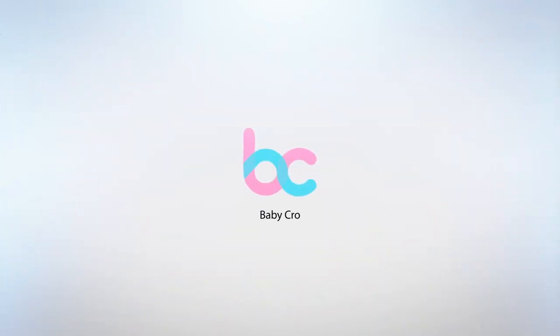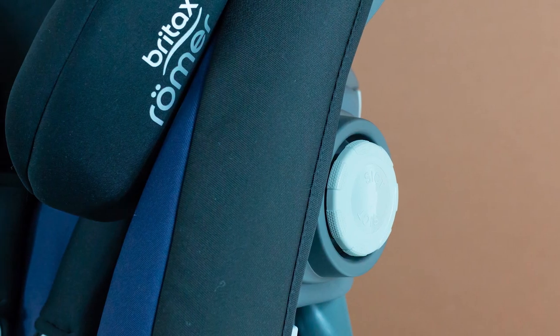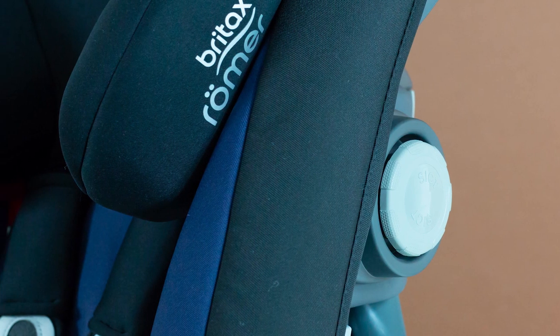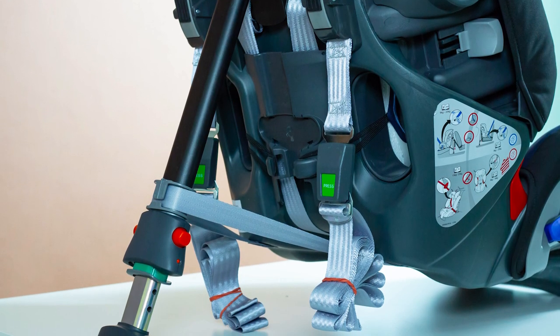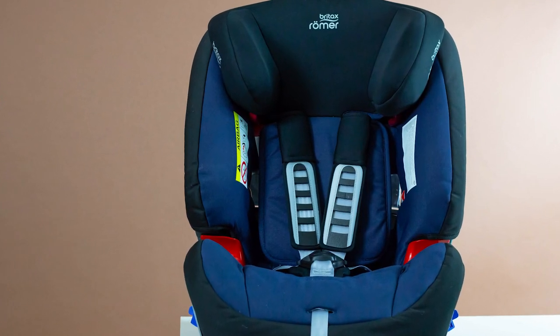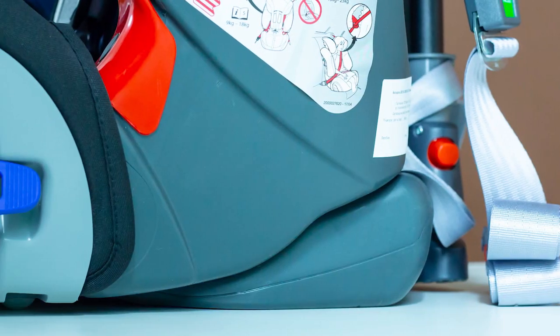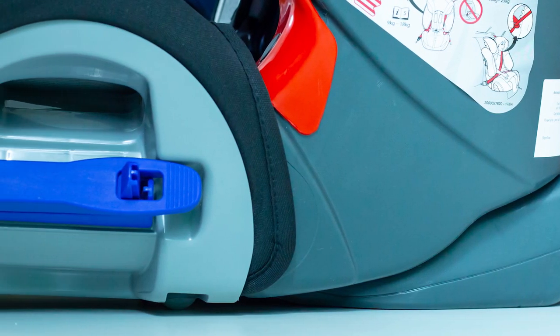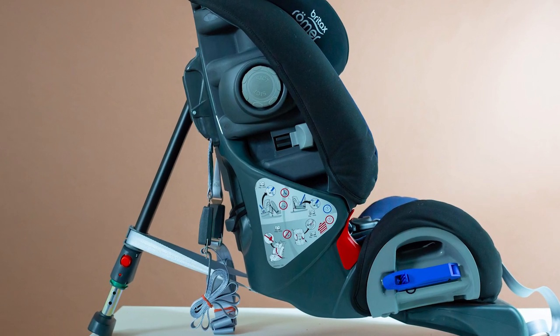Hello, baby crow! In our today's review, you will see the car seat Bretox Romer Multi-Tank 3. The seat has a rather long period of use, interesting design, and is endowed with the latest safety technologies. It belongs to the first and second category, approved by European safety standards R44. Let's overview this car seat in more detail.